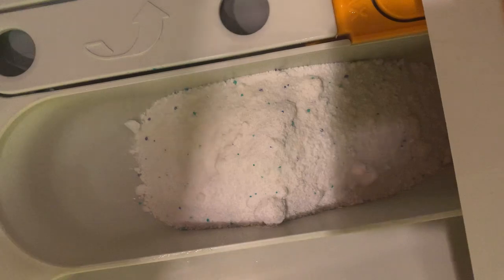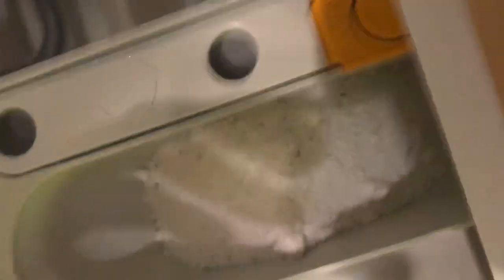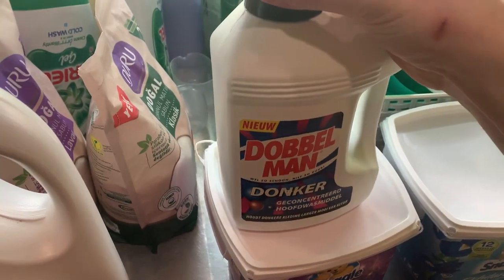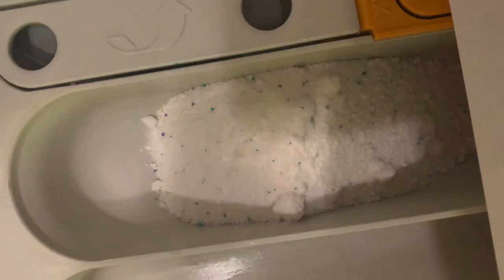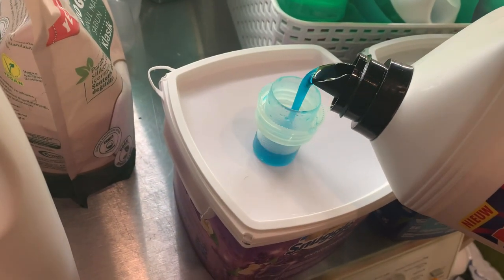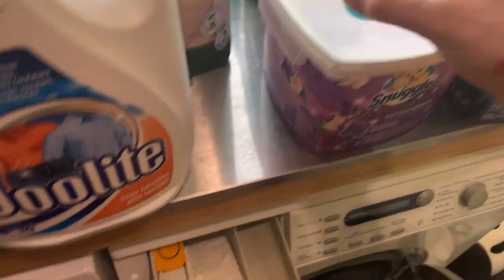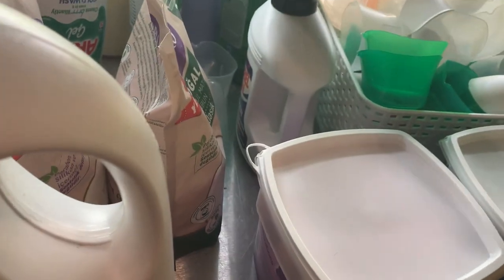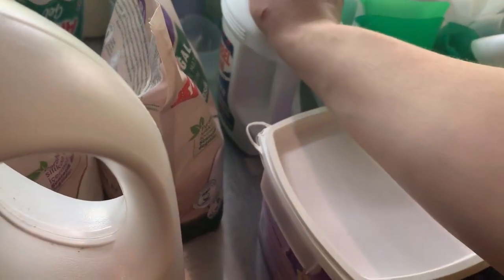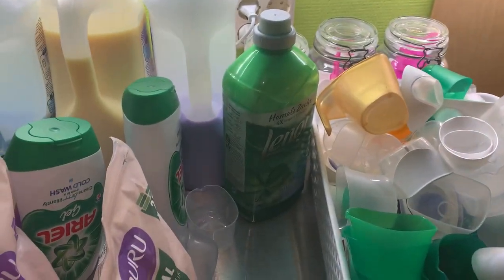I'm going to add a bit of Dobelman detergent — this is a Dutch one and it comes from the 2000s. It has a very different scent to other detergents. I'm just going to pour one cup and add it over here, because for the color — I mean, that black really stays black.